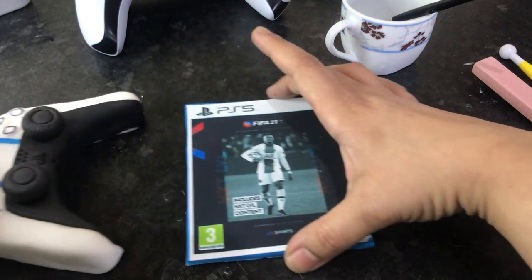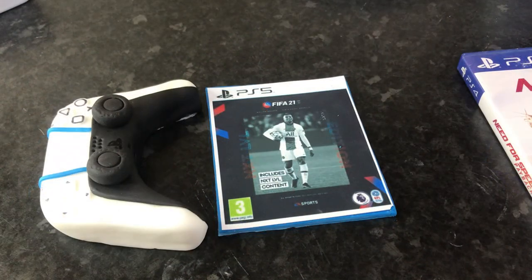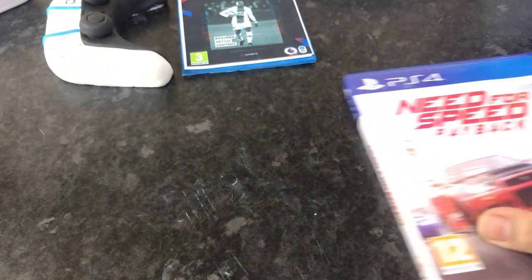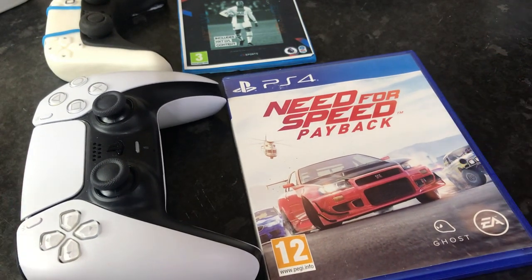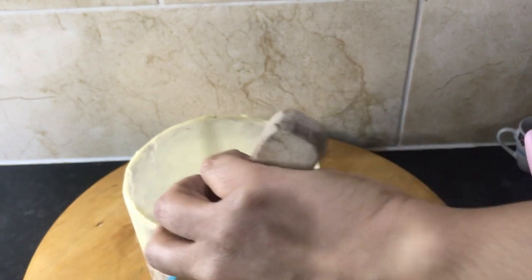I'm bringing in my controller and checking the proportions of the actual game with the controller — it looks fine. I'm checking the real-life controller against the game and it looks great. Now it's time to ice our cake.